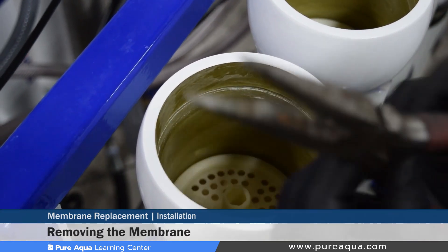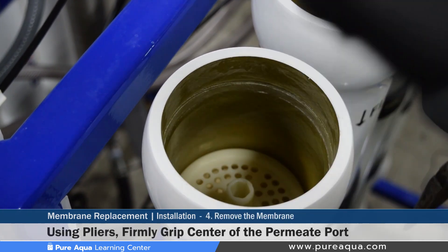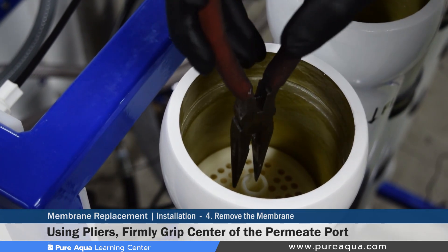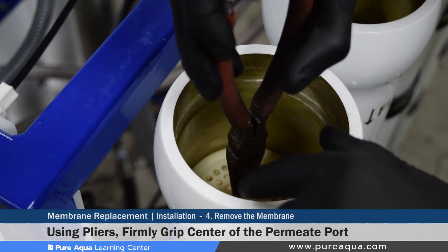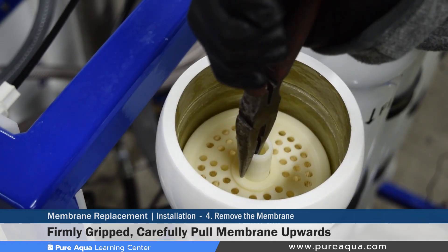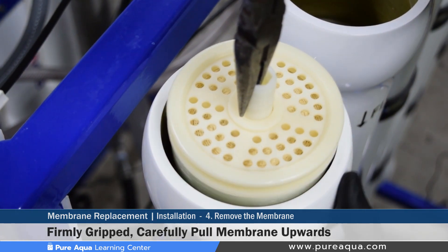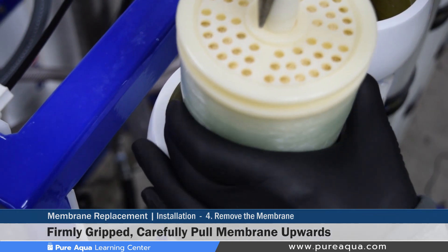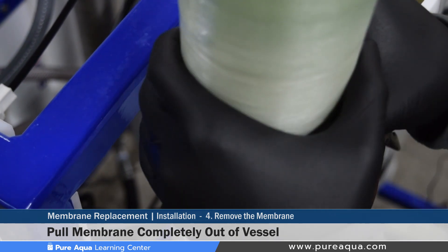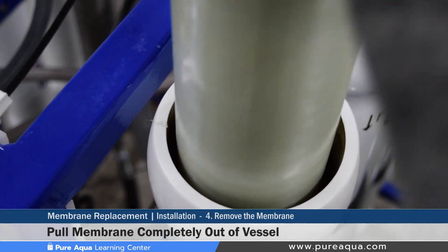Step four would be the membrane removal. We would recommend using the needle nose pliers, locating the center port — the permeate port or permeate collector on these membranes, which is the dead center of the membranes. Position the needle nose pliers as shown and firmly grip while slowly pulling up. These membranes typically have water, but we've drained the system, which makes them lighter. If dirty and fouled, they would be heavier. We recommend wearing gloves as these membranes have fiberglass around them. Once the membrane is past the pressure vessel you can use your hands to pull up, and the membrane has been successfully removed.